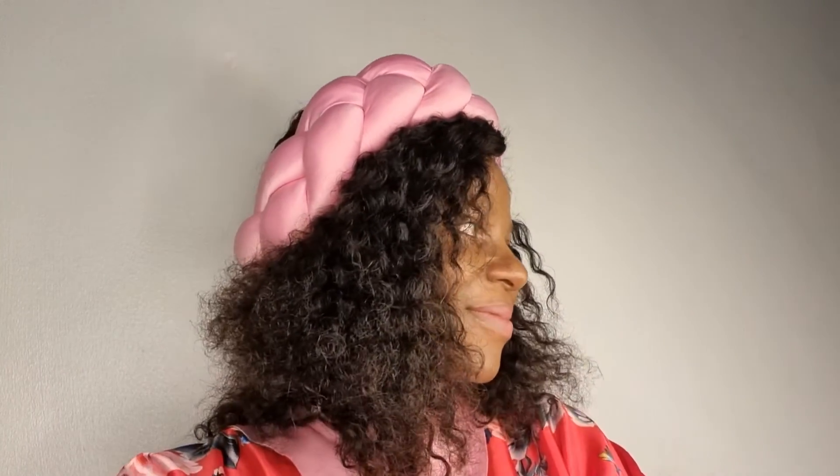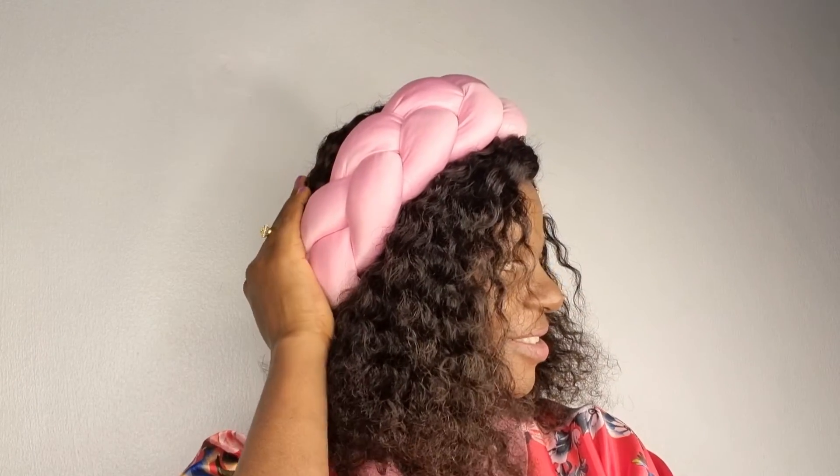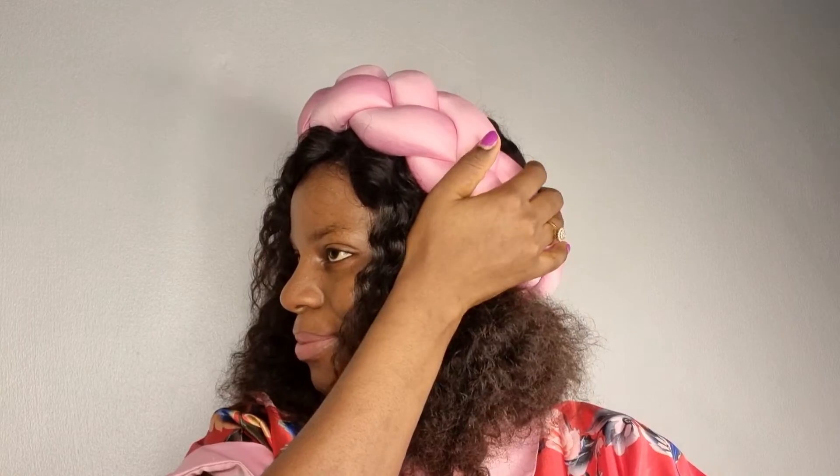Thank you so much for watching. Hope you really enjoyed it. If you did, kindly give me a thumbs up, subscribe to my channel, comment down below, and share this video so that others can see and learn from it. Thank you so much — see you in my next video, bye!